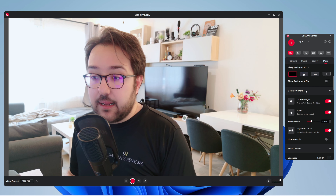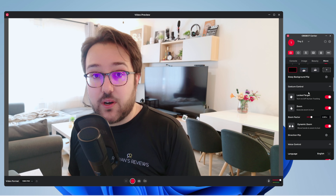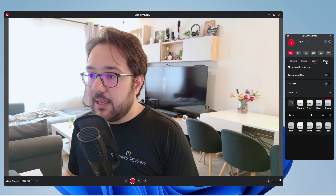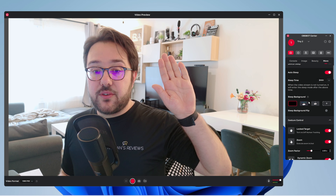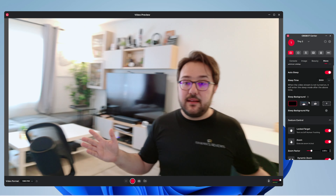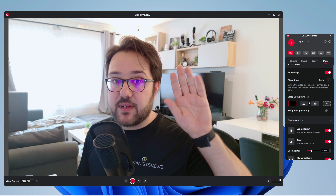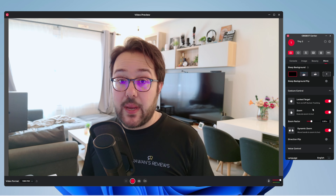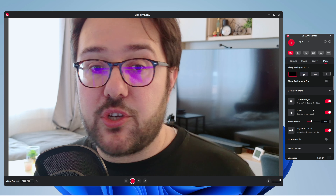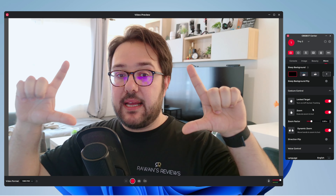Under 'More' you can set up, activate, or deactivate the gesture controls and voice control. The gesture and voice ones are quite interesting. To activate tracking, all you need to do is hold your hand up like this, the camera blinks twice and activates. To deactivate, you hold the gesture again and it locks in position. There's also a zoom gesture — if you do this it will zoom in on you, and you can set in the app how much zoom you want. Or you can do a dynamic zoom, whereby you move your hands in and out to zoom.